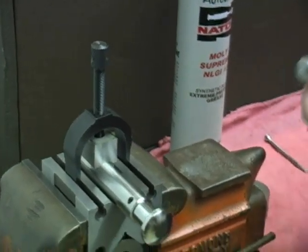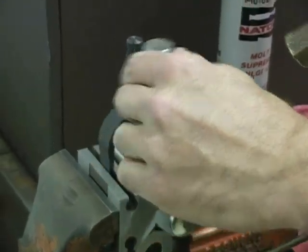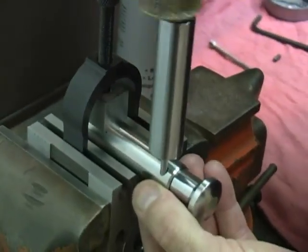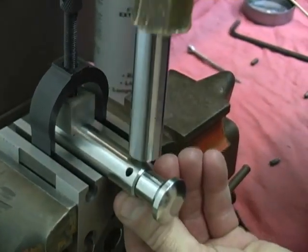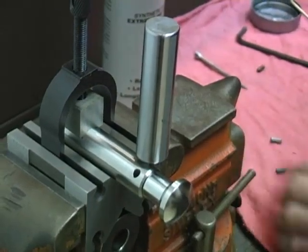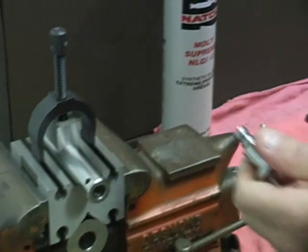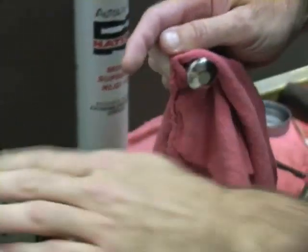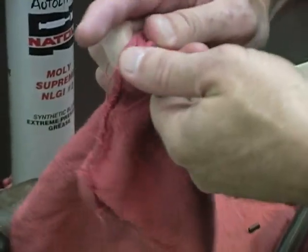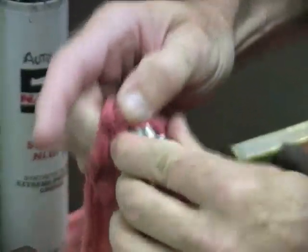We use the pin driver to drive the pins out. We'll simply tap them out with the hammer. Then you can remove the rotating head. We would like to clean the head and the punch body, removing all the grease and any foreign material that might be in there.